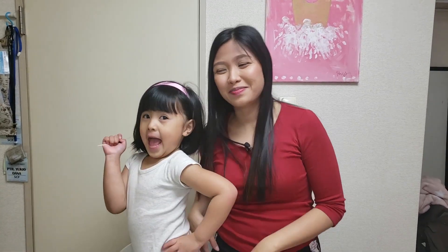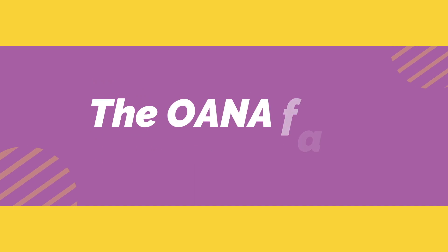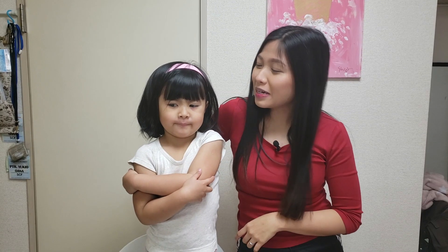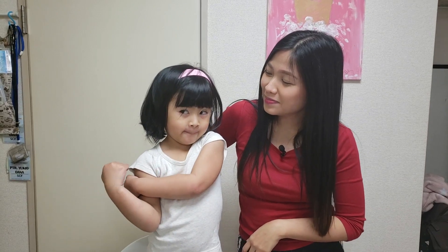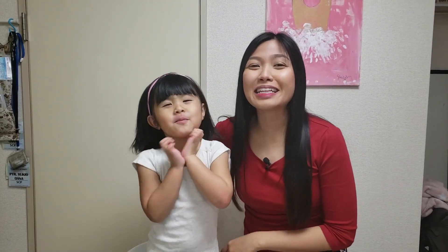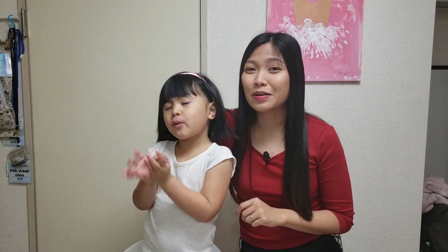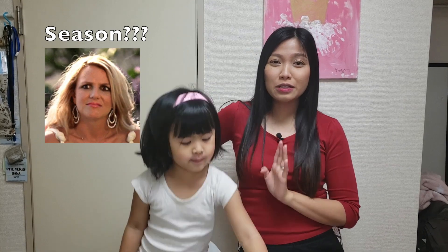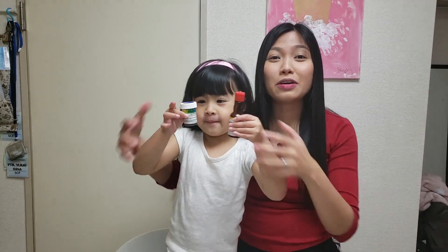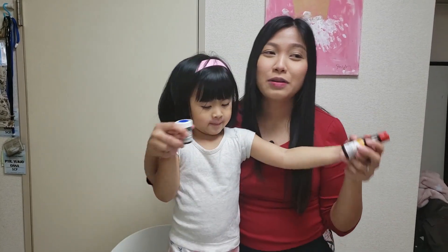Hey fam! So what are we gonna make today, Shiloh? Playdough! So why are we going to make playdough? It's Corona season and there are a lot of people who have kids with you. You always have to keep them busy, especially if you want to limit their screen time.